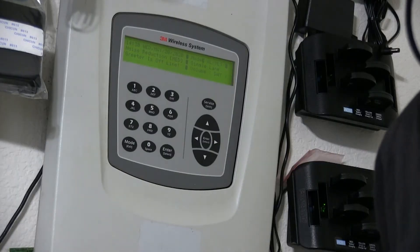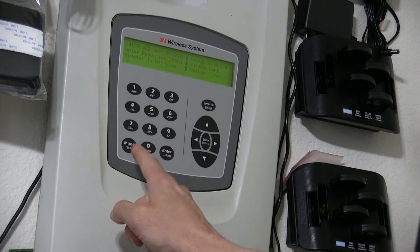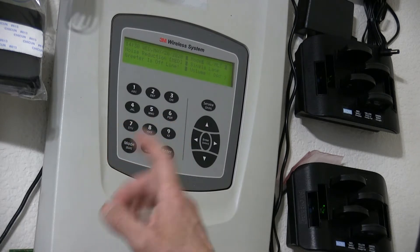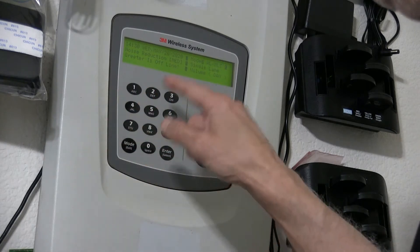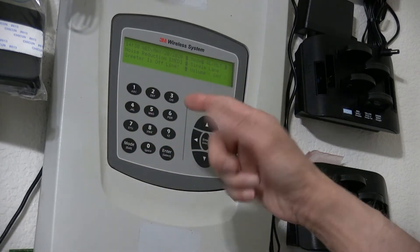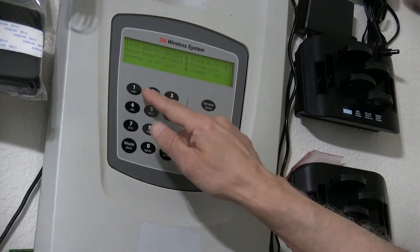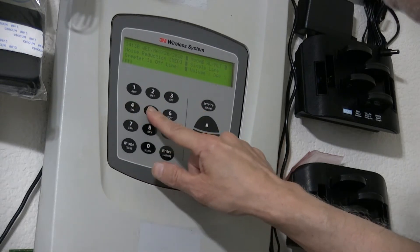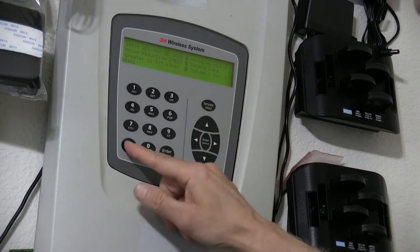In this video I'm going to teach you how to enter the password in a 3M XT1 drive-thru base station, in case by every press you get two beeps or it doesn't work. Normally, under normal circumstances, you enter the password — the password is 1-2-3-4-5 — and you hit enter.